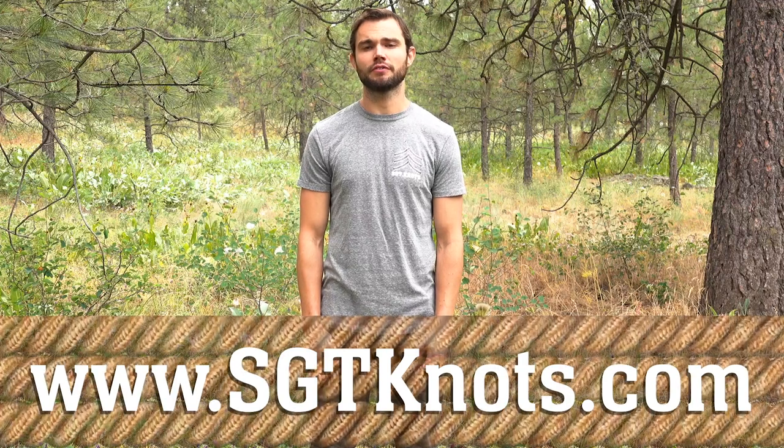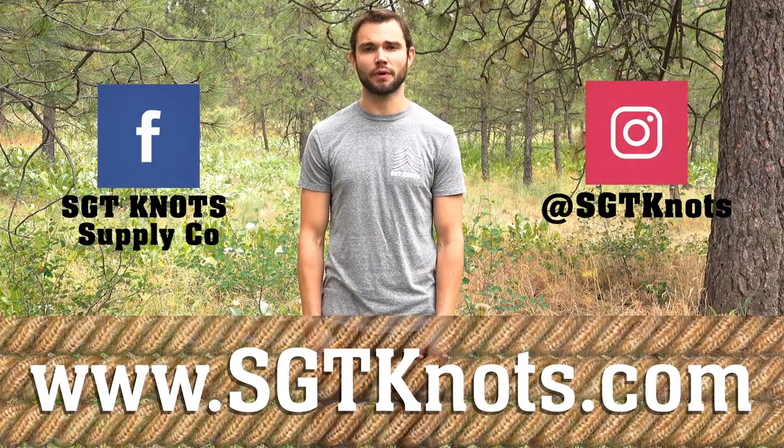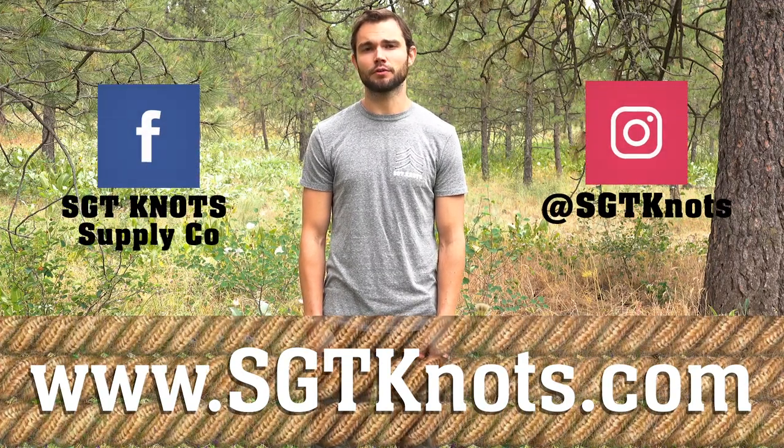You can check out our collection of paracord at sergeantknots.com and be sure to follow us on Facebook and Instagram to catch the rest of this series as well as our other rope-related tutorials.